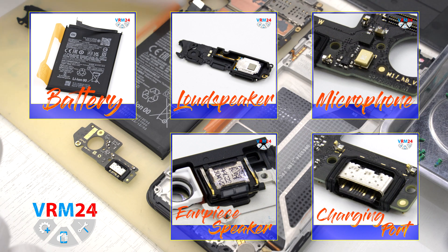This is the end of this disassembly. Thank you for watching and see you around.